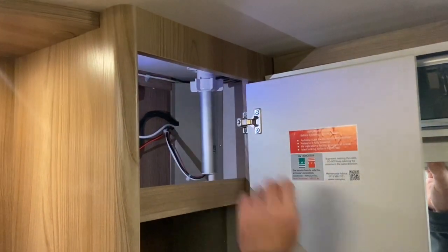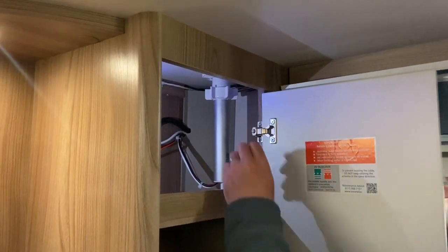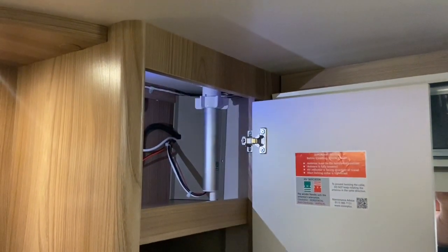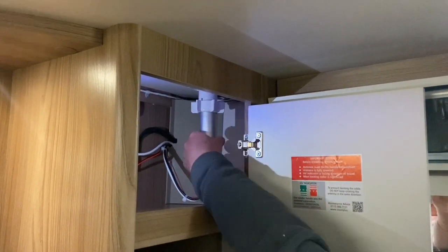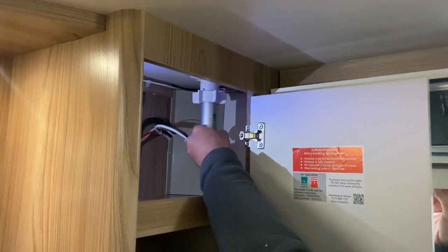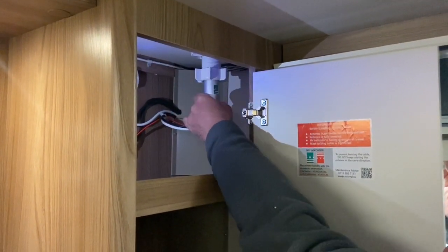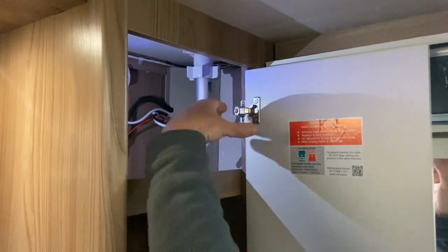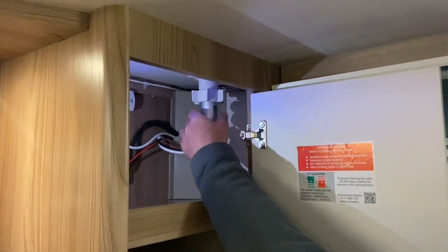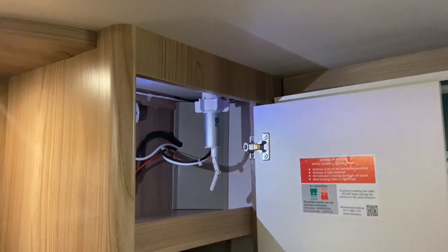Okay, so this is the TV aerial pole. At the moment it's in the travel position. What you have to do is just unscrew this here — it just loosens off so it can spin. Then you slide this one up to about there like that, and then you can lock it into position, or you can adjust it by turning it around, which moves the actual aerial on top itself. Once you've got it into position, you just lock this one off and do it up tight like that.